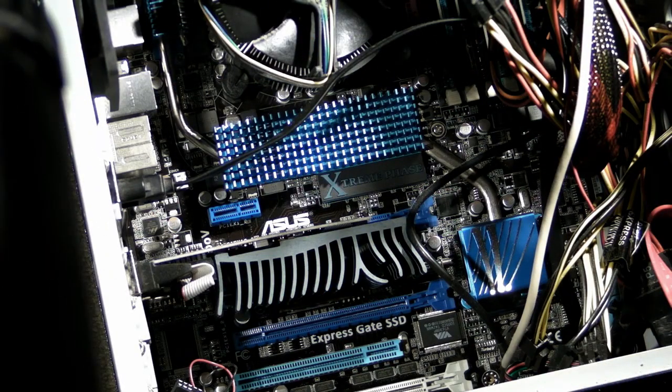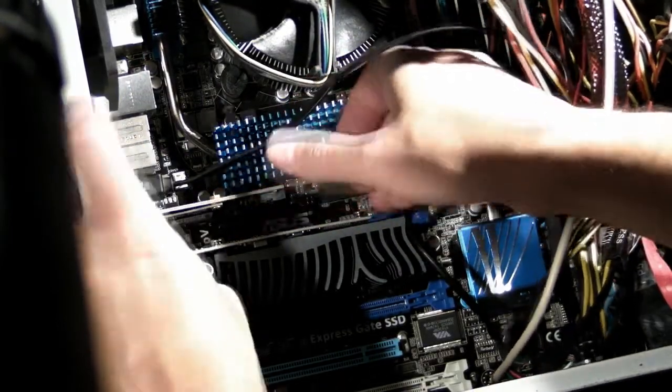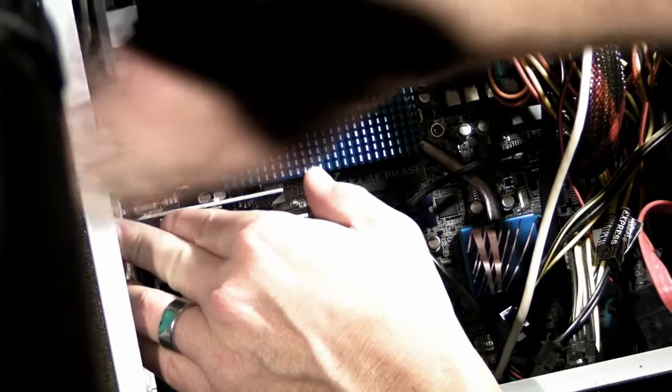First find an empty PCIe slot and line up the tabs on your card. Gently push the card into place, then fasten it down with a standard case screw.